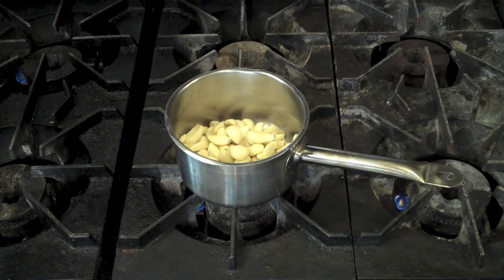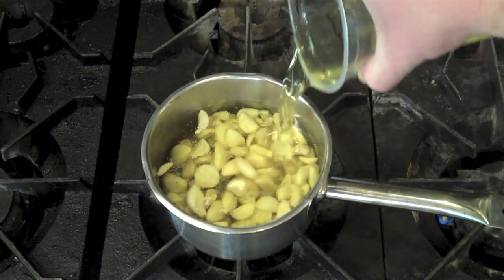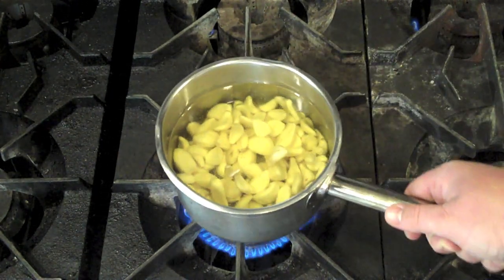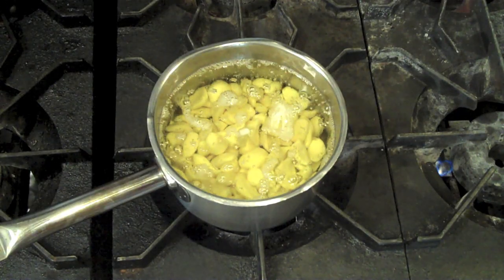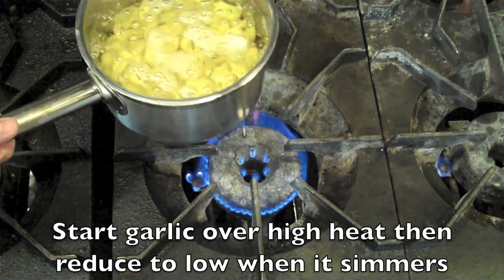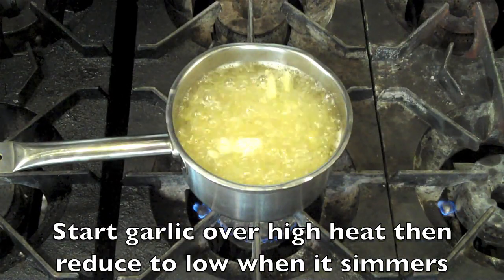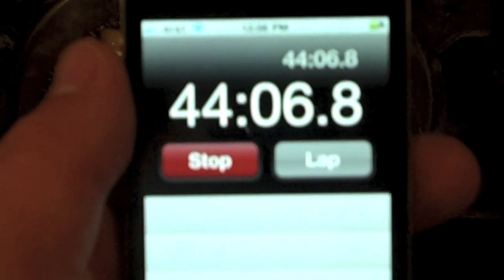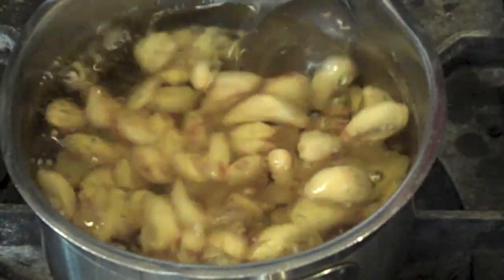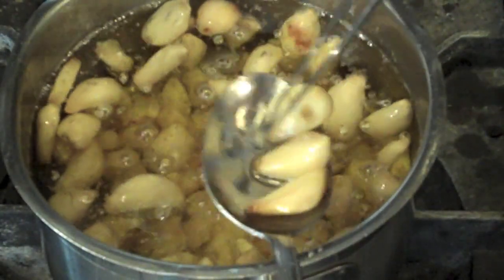Your second option is to take whole peeled garlic cloves, put them into a sauce pot, and cover with canola oil. I like a neutral oil here because the garlic will infuse into the oil during the roasting process. Start over a high flame, and once you see simmering — that's the garlic releasing water into the oil — reduce to a low flame and let it go for about 45 minutes. At the end, the garlic will turn a nice golden brown and become tender.